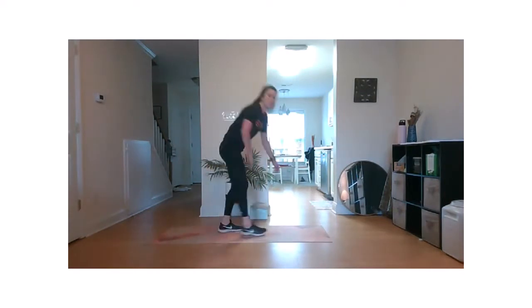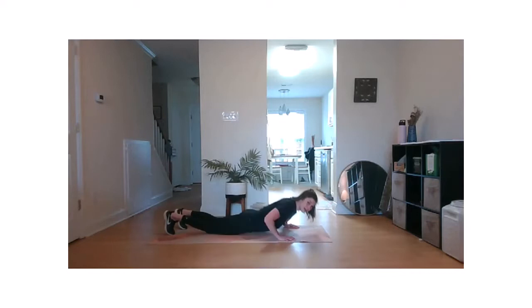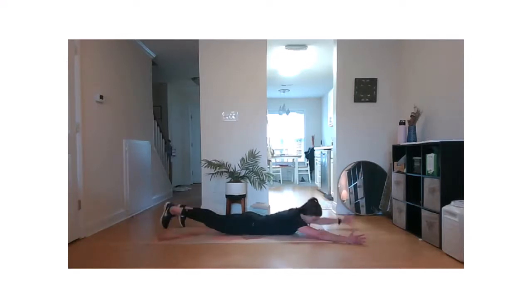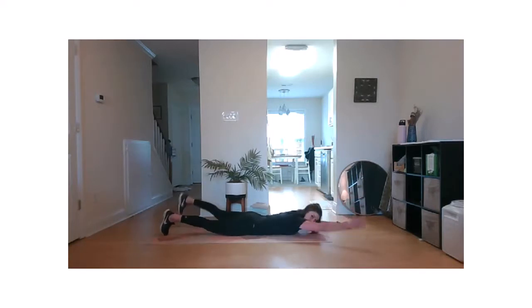We're going to go alternating swimmers plus one superman. Opposite arm, opposite leg. Switch. Then go into a full superman. Slowly bring it down — a lot of posterior chain work here. Squeezing the glutes. Try to keep a nice neutral neck. Two. One.